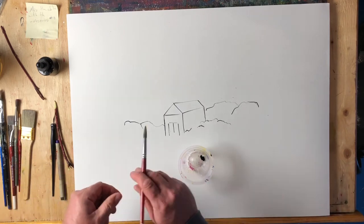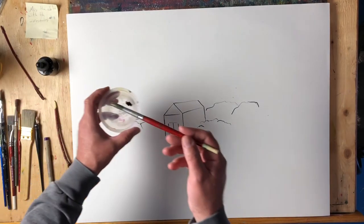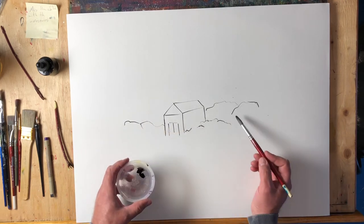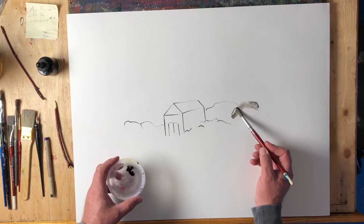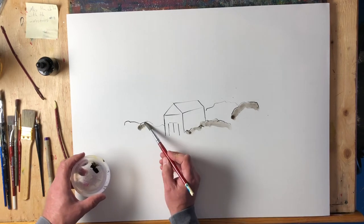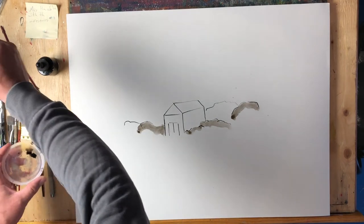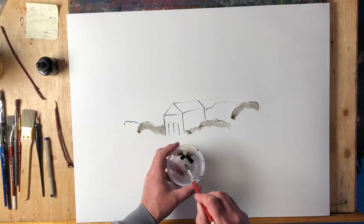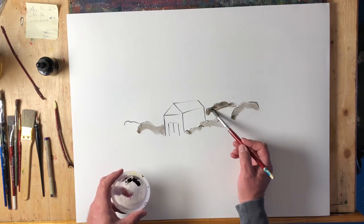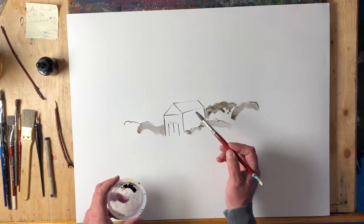Here's another thing you can do: I'm going to use this brush — a fairly large brush — pick up a little bit of water, and put that water into the ink. That was just one brushful of water. You're able to turn it into a wash, and by introducing more or less water into the mixture you can start to build up different levels of gray.